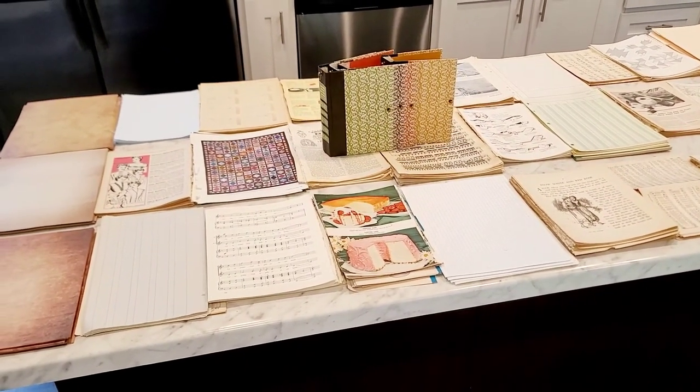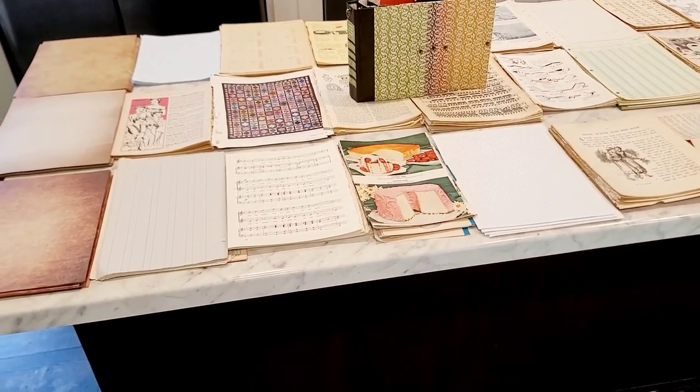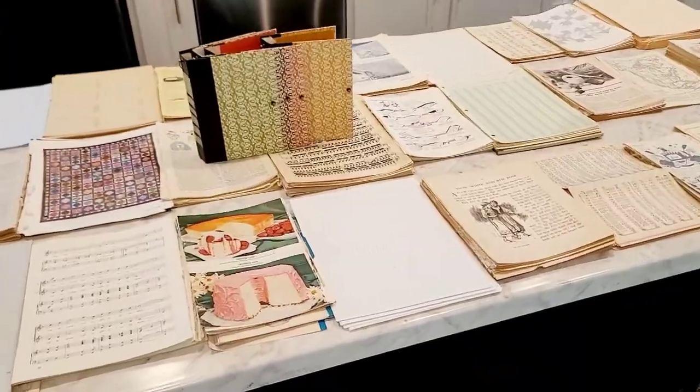Hey everyone, welcome back to Amore Fabrics. I hope you guys are having an amazing weekend. I am here doing the paper pack lineup for these kits that I'm making.